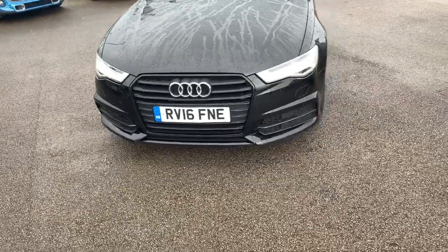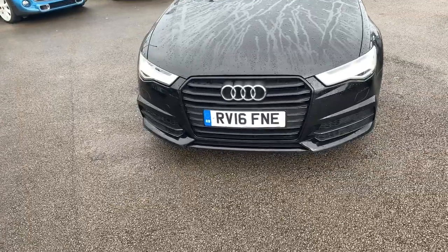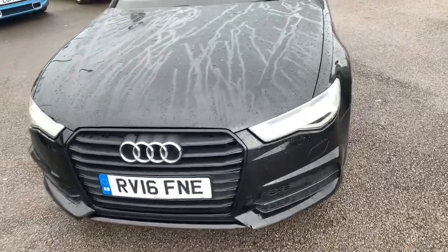Hi guys, welcome to today's video. We are at Pentagon Voxel in Oldham and today's vehicle is this Audi A6. What we are going to do is head around the outside, highlight some features, and do the same for you on the inside. We're going to start with the front of the vehicle.